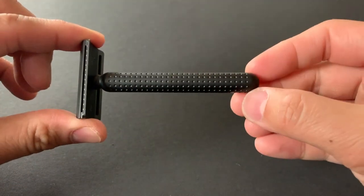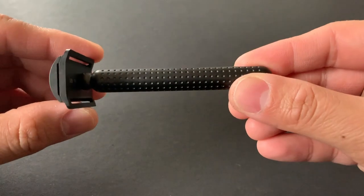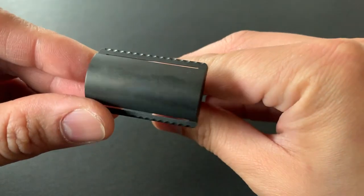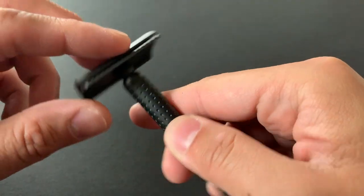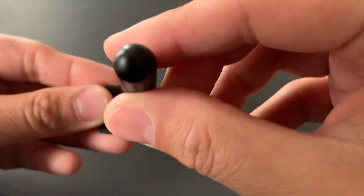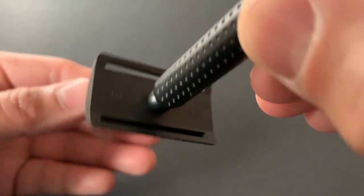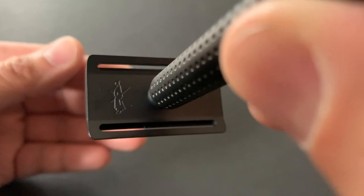When you grip the razor there's a little bit of a matte finish, a little texture to it, so it's less slippery. As you can see in the minimalist design of the handle, the dotted pattern throughout the handle also helps increase the grip. Looking over the razor you'll find a lot of other fine details, including a stamp underneath the razor head of the samurai.